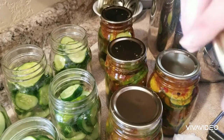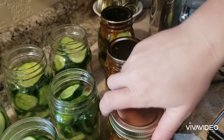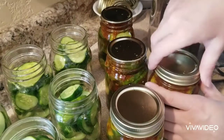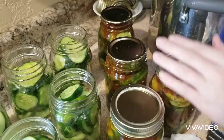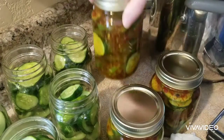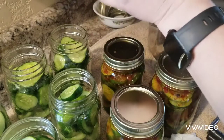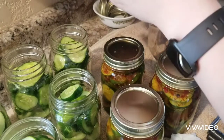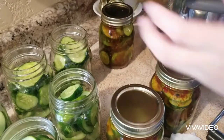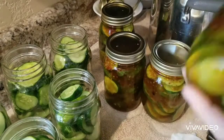I've got my flats sterilized, now I'm putting my rings on. You just want to put these on tight but do not crank them — there should be no reason you have to wrench on these to get them off later. You just want a good hand tightening. After these come out of the canner and the lids seem a little loose, do not tighten them anymore. I like to give these a good little shimmy and shake — look at that, isn't it pretty?